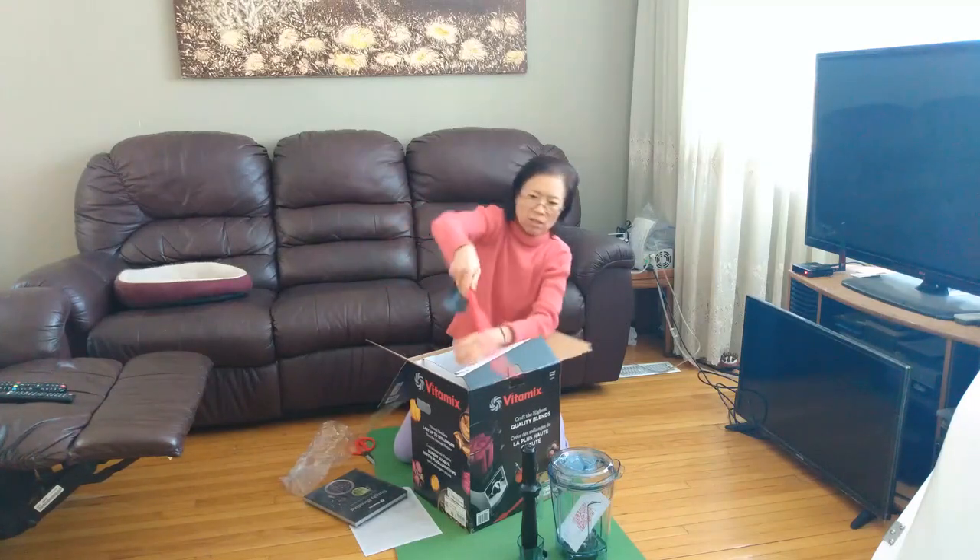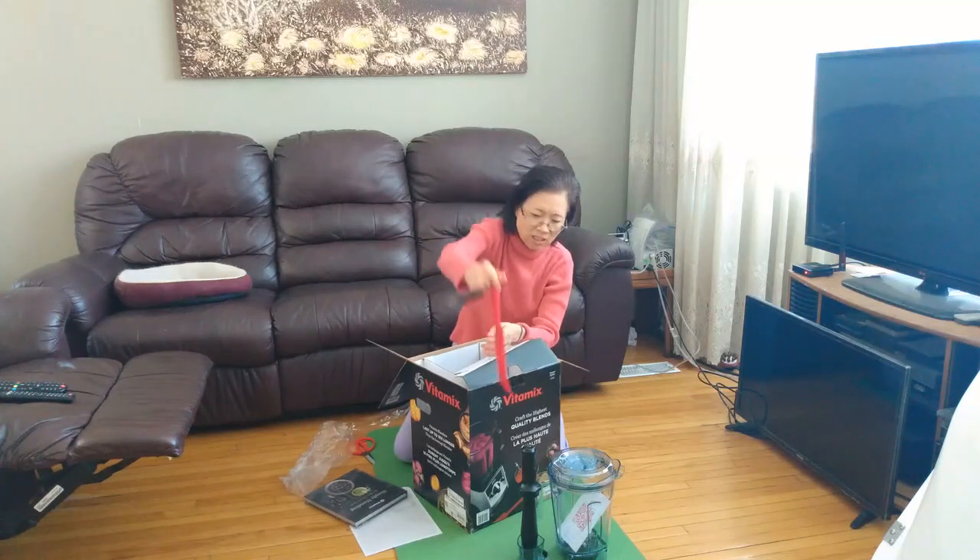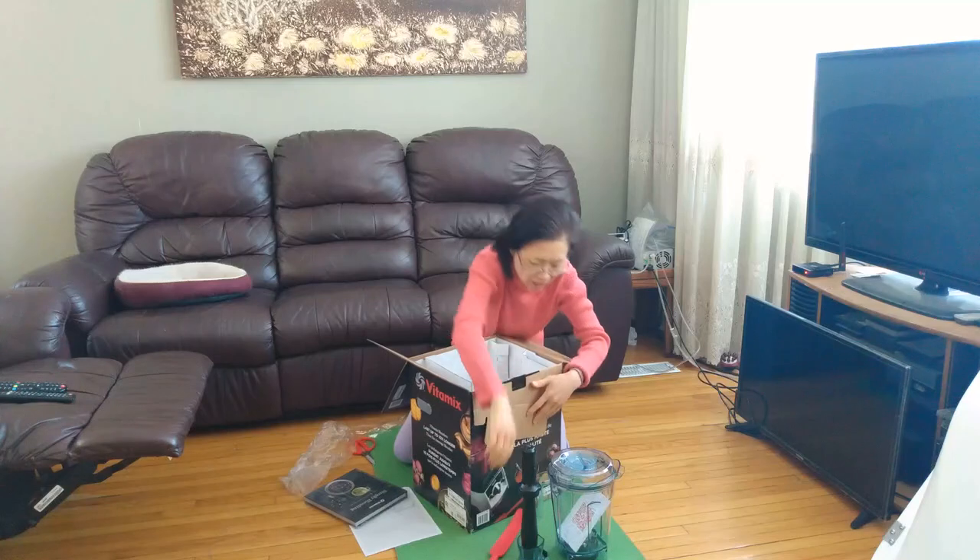This one is made of silicone. Beautiful.